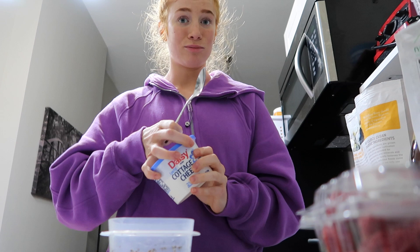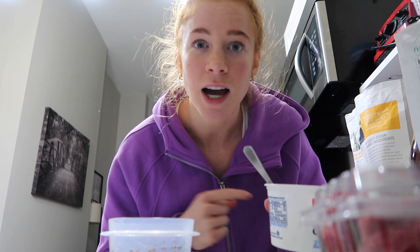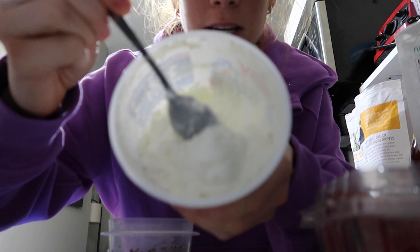Then we have cottage cheese. I haven't really liked cottage cheese until recently. I didn't like it because of the texture — the chunkiness was not it for me. But I put it in a food processor and now it's not chunky at all.